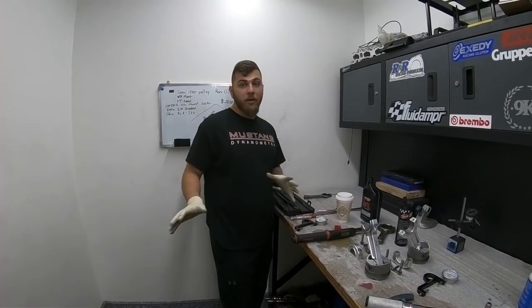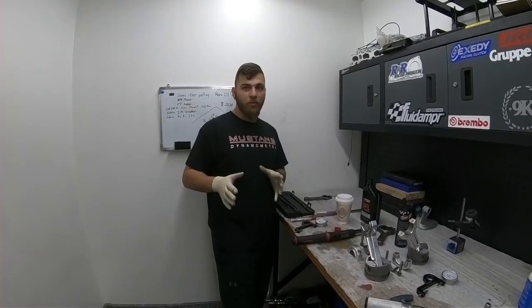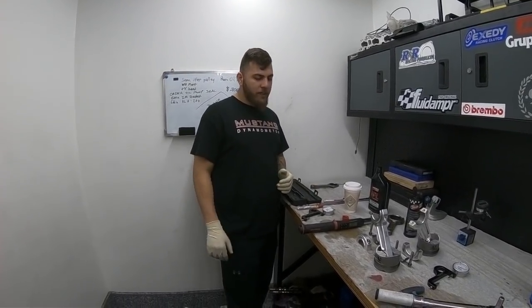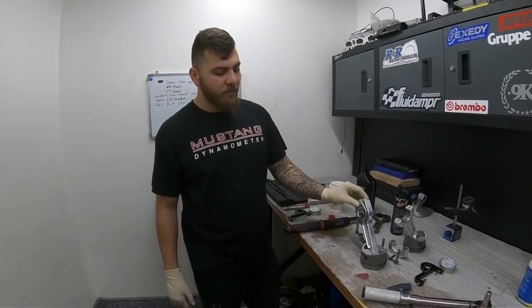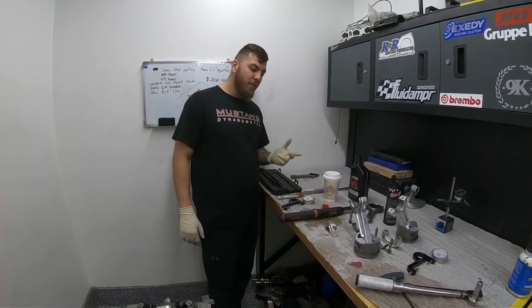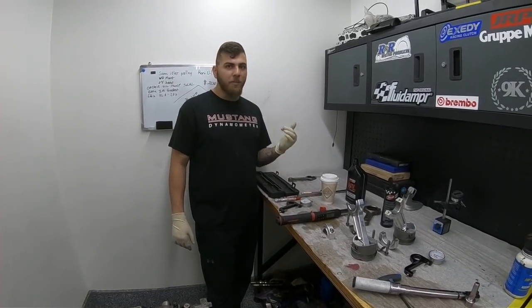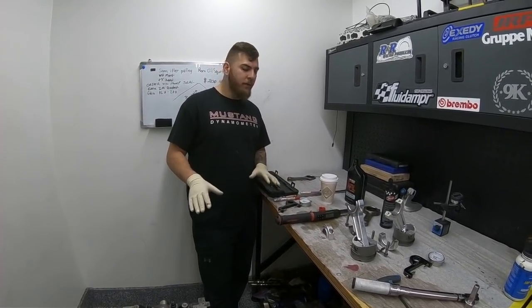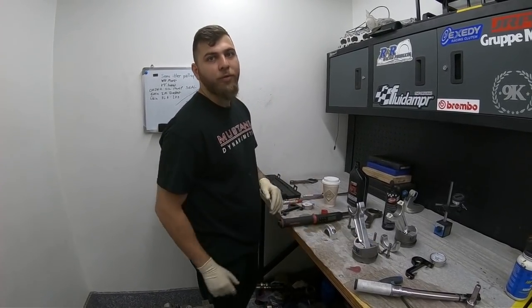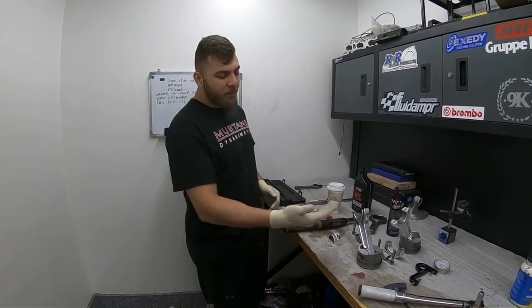A lot of people do run steel rods and make a lot of power, but cars that actually drag race usually go to an aluminum rod. One downside of the aluminum rod is that the rod itself becomes the service point instead of the bearings. You do have to change them quite frequently — depending on the power level, maybe about 60 to 80 hits on the track and you've got to scrap them and put new ones in. But I feel it's better to replace your rods than to spin a bearing, ruin your motor, trash the block, or throw a rod and catch the car on fire.